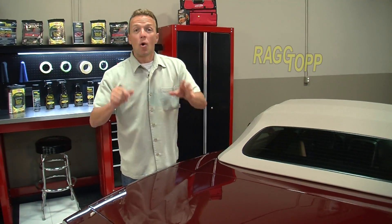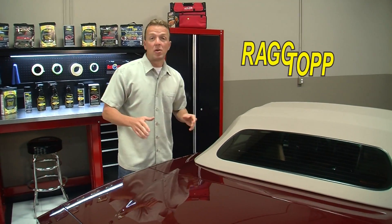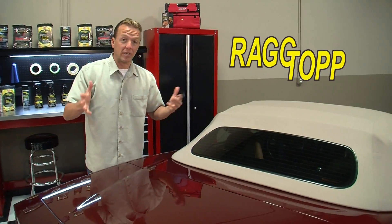Matt Steele here for Rag Top. I love convertibles and soft tops, but we've all seen what can happen when they're neglected.